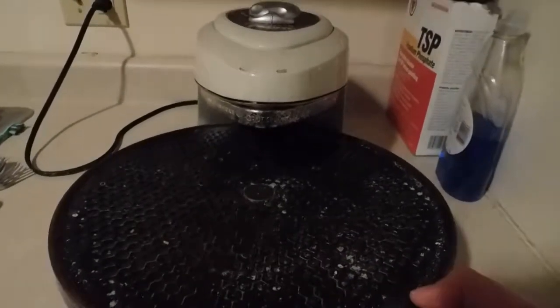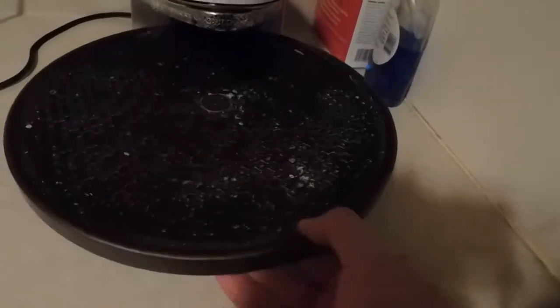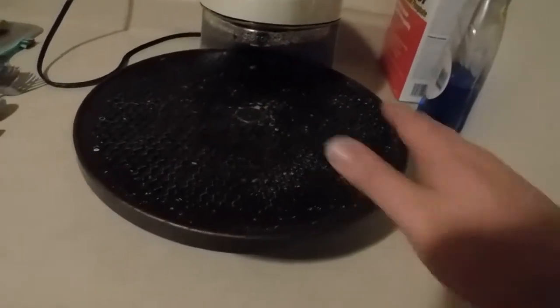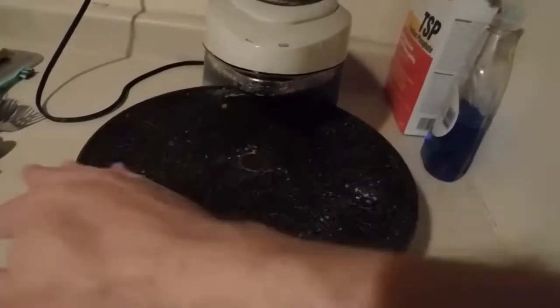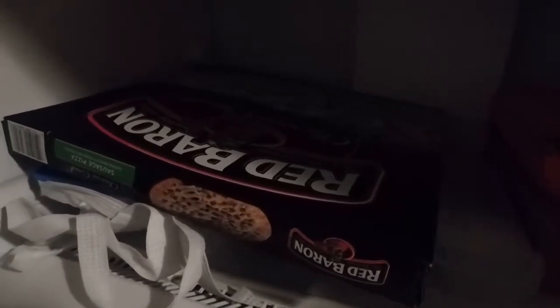The pizza oven turns. Actually, I need to get the salt off of here from french fries. Because today we are going to be flying with the Red Baron.